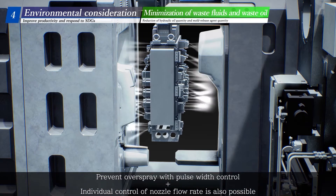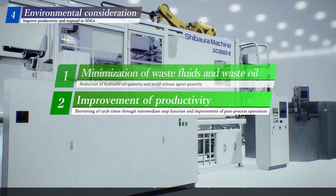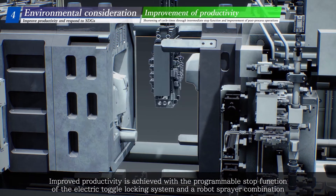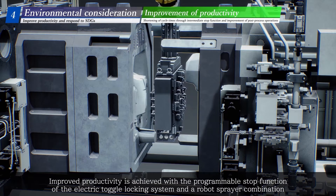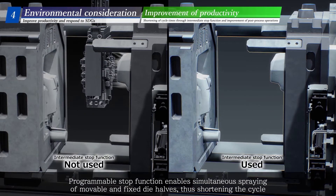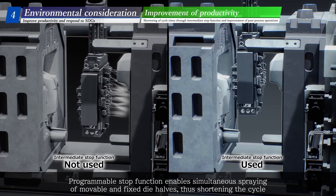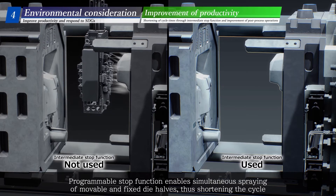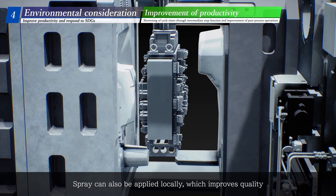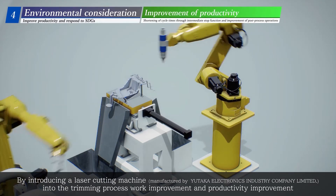A small amount of mold-release agent is applied to shorten blow-off time, reducing air consumption per cycle. Overspray is prevented with pulse-width control, and individual control of nozzle flow rate is also possible. The second challenge is to improve productivity, achieved with a programmable stop function of the electric toggle locking system and a robot sprayer combination. The programmable stop function enables simultaneous spraying of movable and fixed die halves, shortening the cycle. Spray can also be applied locally, which improves quality. By introducing a laser-cutting machine into the trimming process, further work and productivity improvement is achieved.